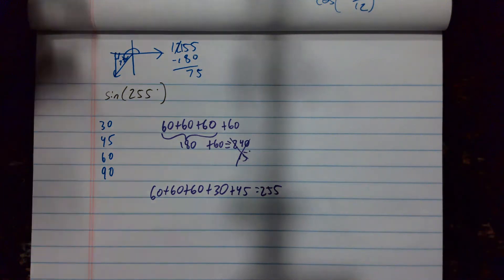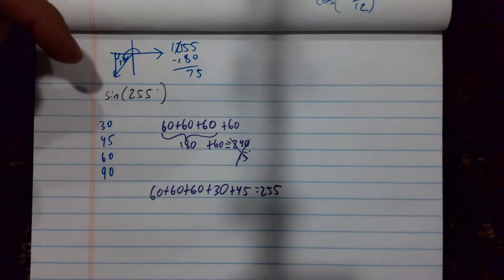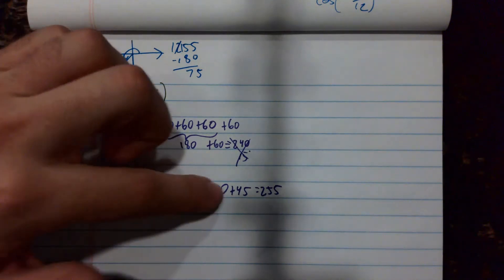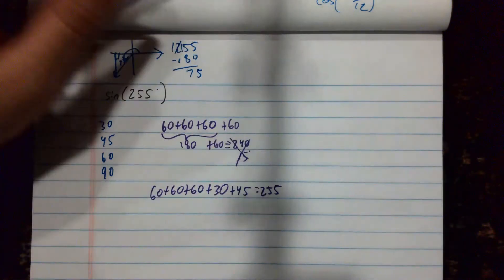The only thing is, my sum and difference formulas only allow you to add or subtract two angles together. I have five angles here and I need only two, so I'm going to start combining them.